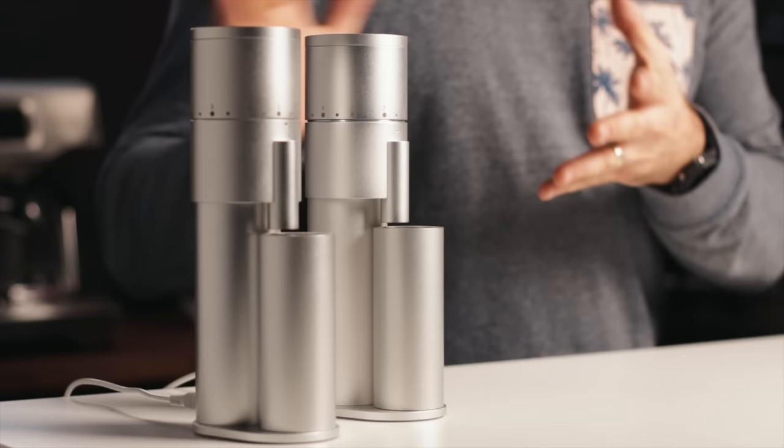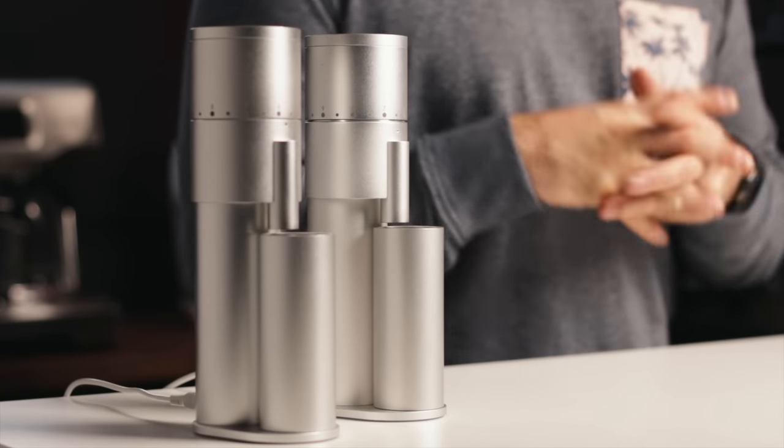Welcome back friends. Today we're going to take a look at these coffee grinders. These little aluminum minions are the Legon Mini from Option O, a compact grinder that is quickly becoming a popular topic on forums and Reddit alike because it has so much promise in such a little package.